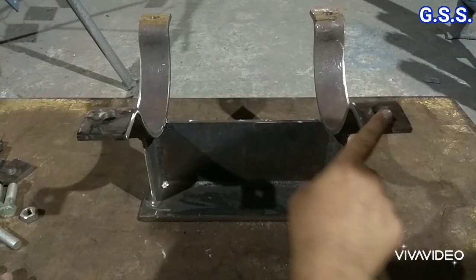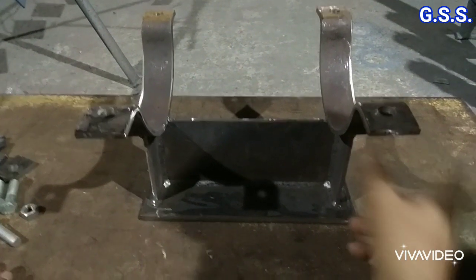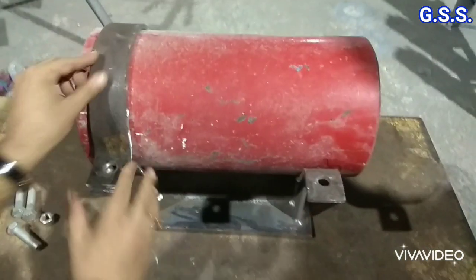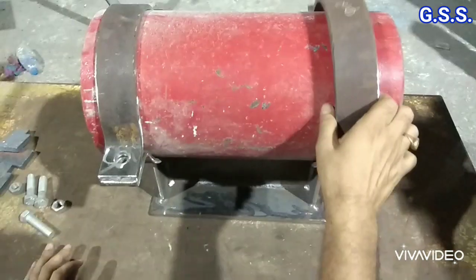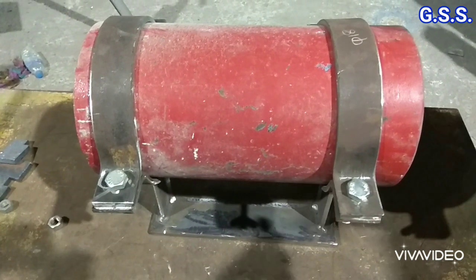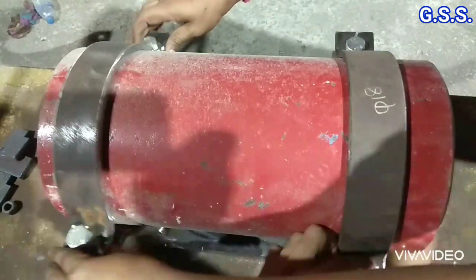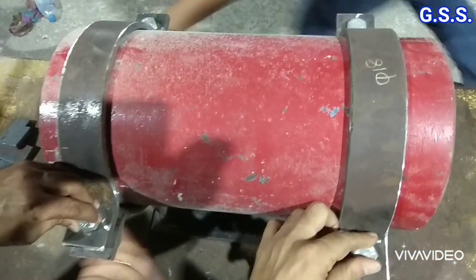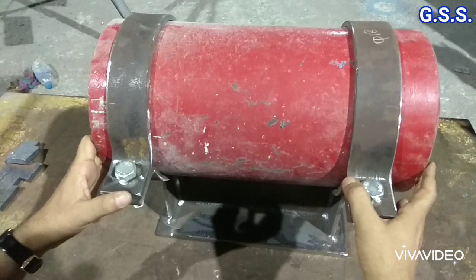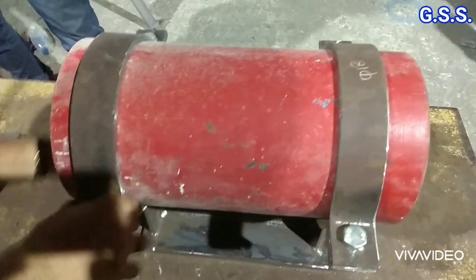This is one clamp type fabricated from plate — a sliding support. Put the pipe then two clamps, this side and this side, no bolts. So it is a sliding support; it can slide laterally like this, and it can slide axially like this.